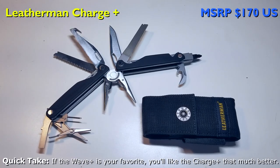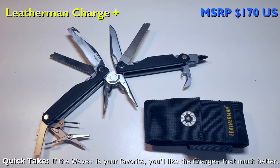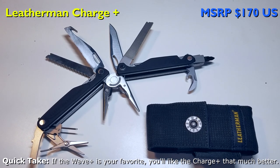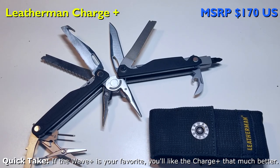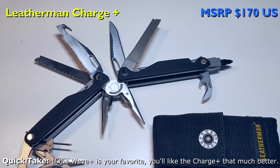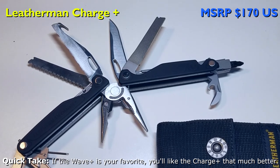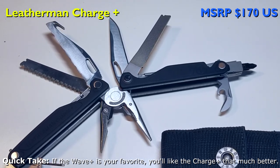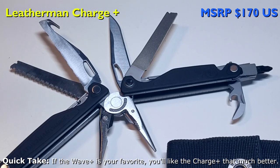There's no denying that the Leatherman Charge series is built to last a lifetime. Based upon the Wave platform, the Charge series upgrades with standard replaceable wire cutting blades and a bit driver system. If you are tough on tools, the titanium version — albeit expensive — is a no-brainer. I still find an awl and medium-sized Phillips screwdriver very useful in the backcountry, and it's disappointing this model doesn't include them. However, one small omission can be overlooked given the added benefit of a multi-bit driver system on board — though no Phillips bits are included. If keeping a sharp edge is critical, the upgraded stainless steel for the primary cutting blade is also an added benefit. If the price scares you away, the Wave series or the new SuperTool 300 might be a better option.